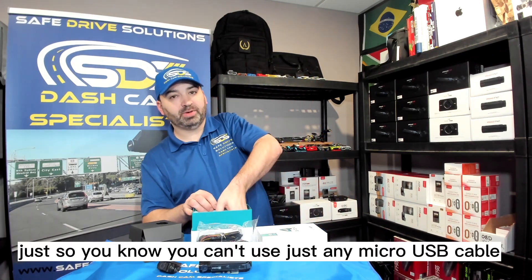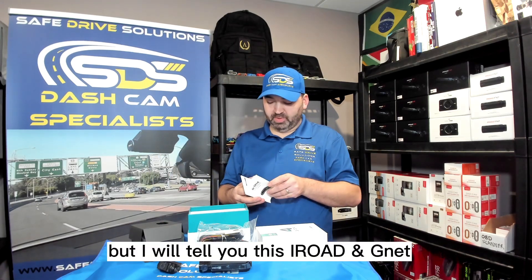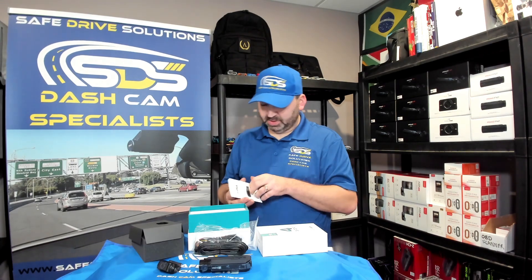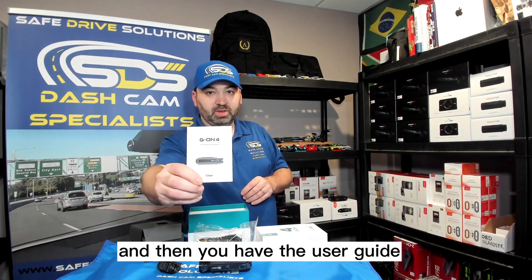You can't use just any micro USB cable — there are different pin settings. iRoad and G-Net both use the exact same cabling as far as I've done for all my tests. And then you have the user guide.